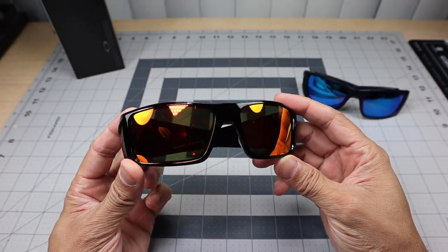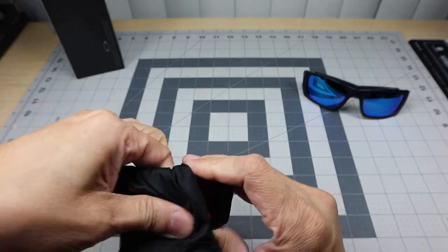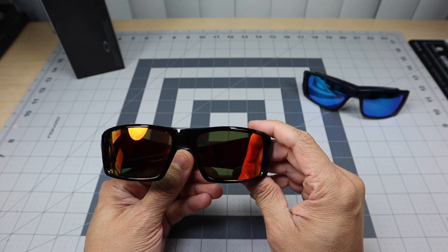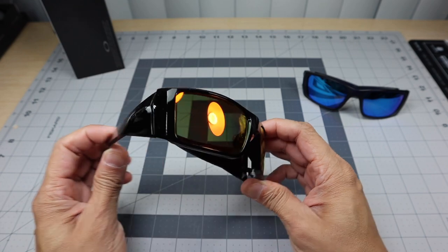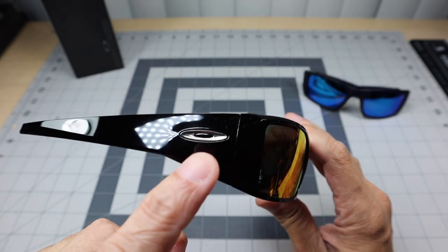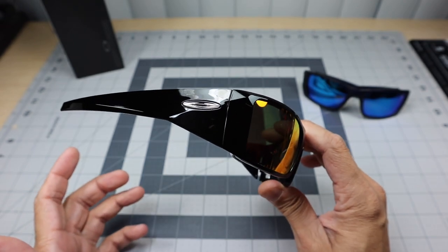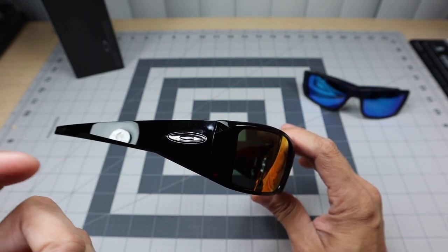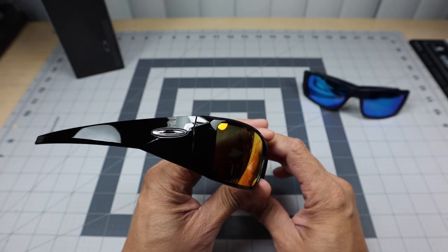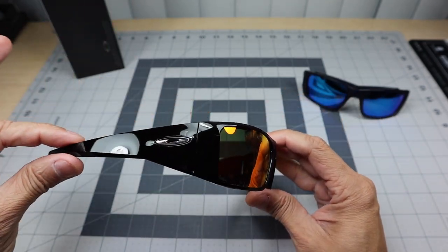Let's take a closer look at the Heliostat. This one is in the polished black frame with prism ruby lenses — I love the way that combination looks, especially with the black. But then you open up the stems and they're fairly large, fairly tall, and they put in this tiny little elliptical icon that doesn't really take up much room. It almost feels like an afterthought — like they said, 'if we put in the square it's going to look too much like a Fuel Cell.' But that's exactly the problem — it's more of the same.